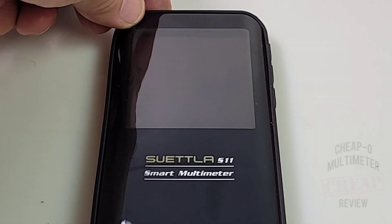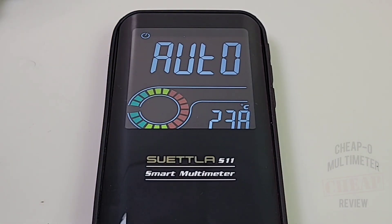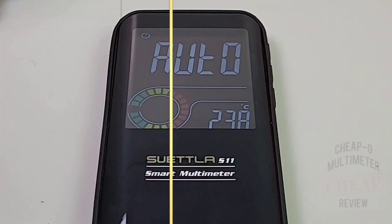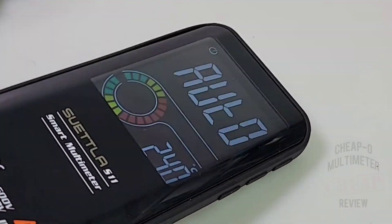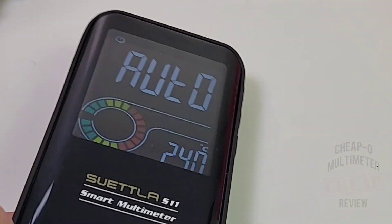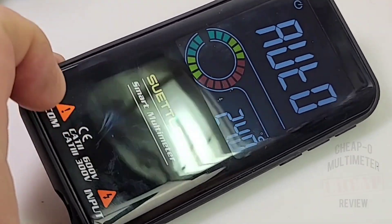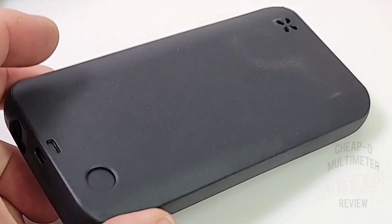Let's turn the meter on — holding down that power button, and there we go. We're greeted with a 10,000-count (9,999-count) color LCD display. Gorgeous! Now this meter is probably going to be susceptible to a lot of glare because it's so glossy, and those fingerprints come on there pretty quick. There is no tilt stand on this multimeter — no tilt stand. I really miss my tilt stands when I don't have them.